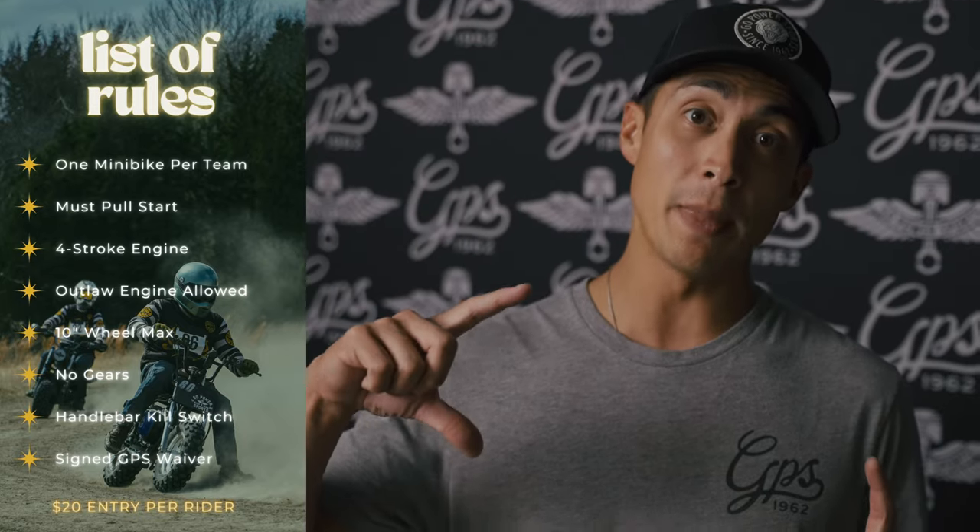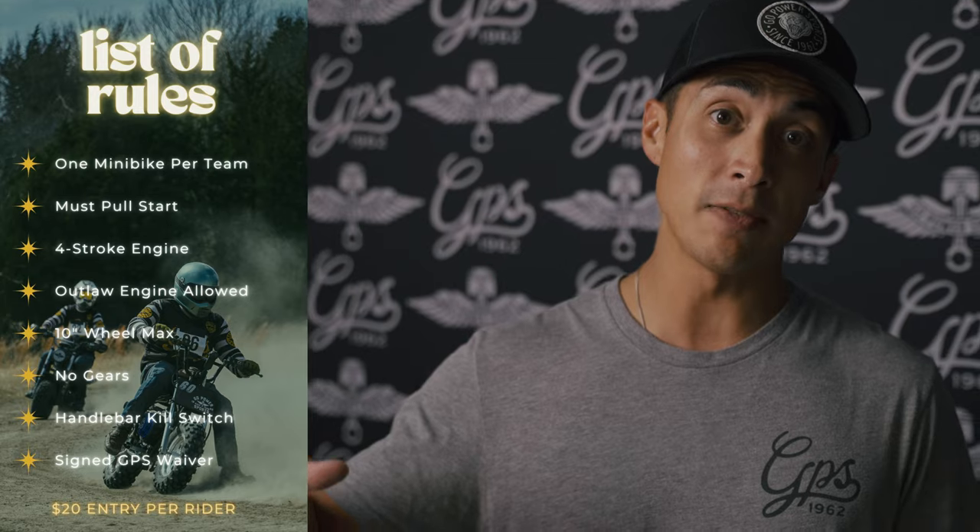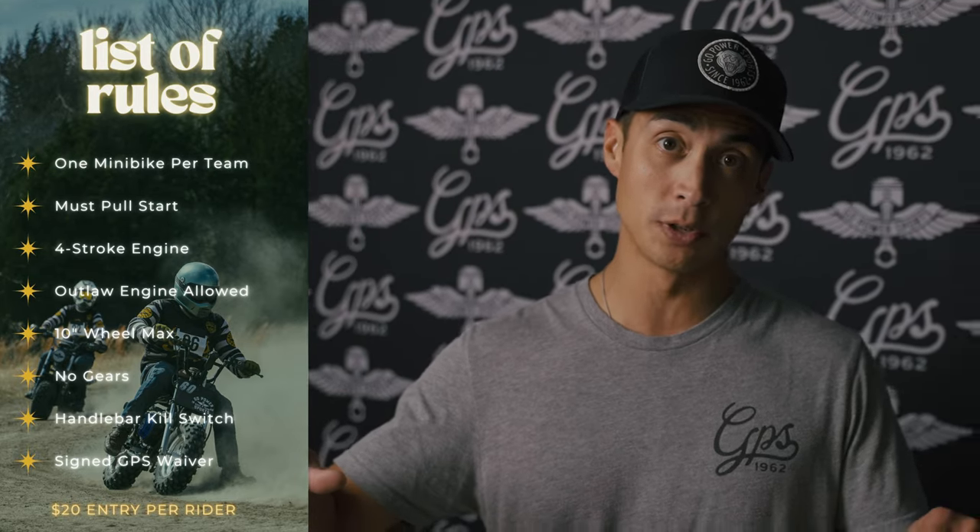10-inch rim max, no gears, and you must have a handlebar kill switch. $20 race entry and every rider must sign the GPS 180 waiver. All riders must wear a helmet, long sleeve jersey, long pants, and shoes or boots that cover the ankle. Visors and chest protectors are recommended.